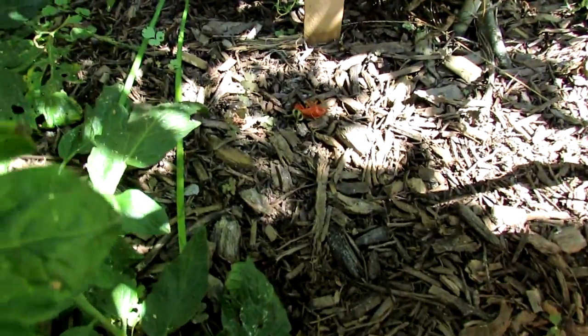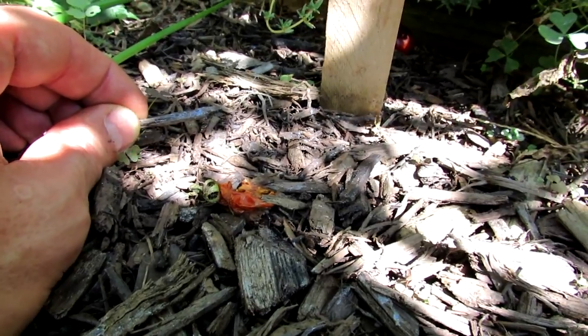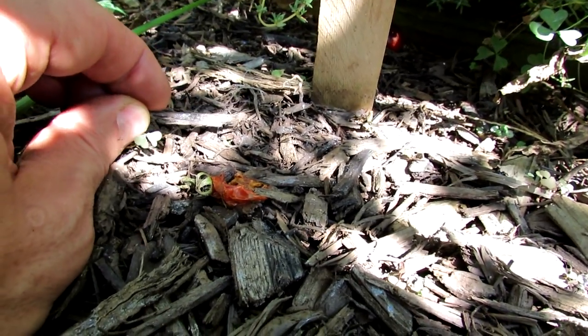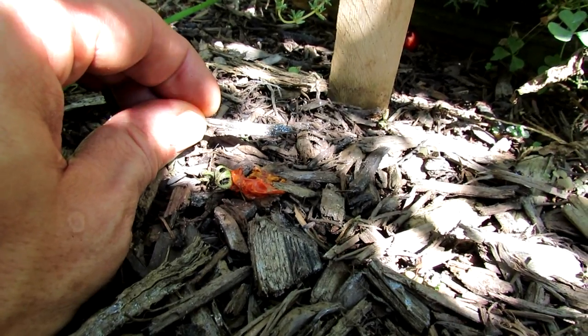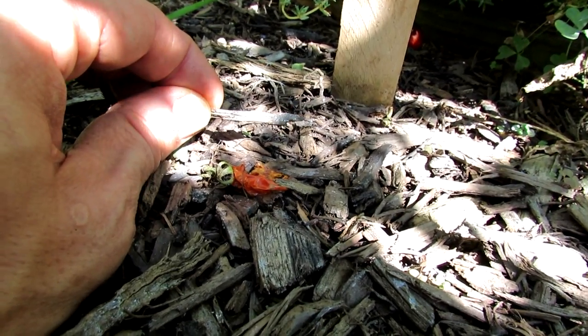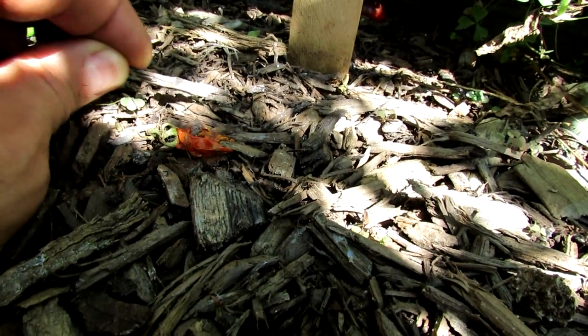Right in there in front of the stick. It can be hard to see because the sun's really bright right now, but on the mulch in different areas, if you turn this, maybe you can see the reflection. That's the mucus trail from the snails and slugs. It's real easy to see on the mulch if you look around.